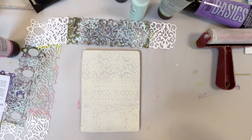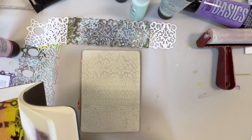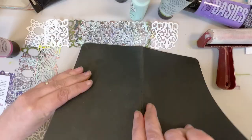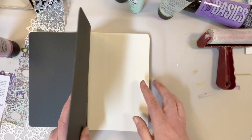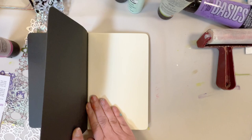We are going to go ahead and put that in my book. This is a really fun, easy technique to do. It does take a little time because you are going to want your layers to dry before you go on to the next color.